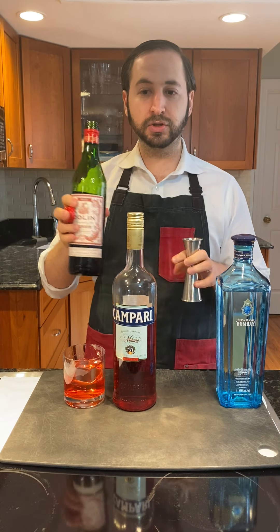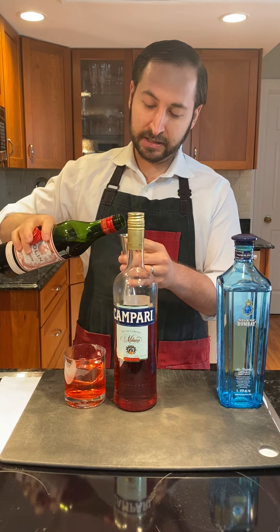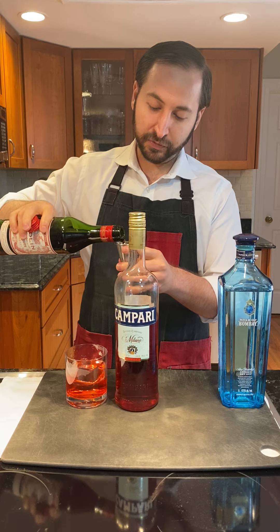Next, sweet vermouth — using Dolan sweet vermouth. It's a classic example and beautifully delicious French vermouth.